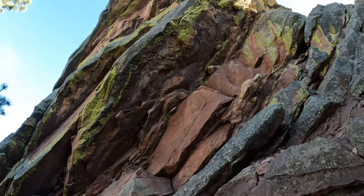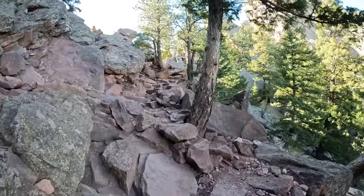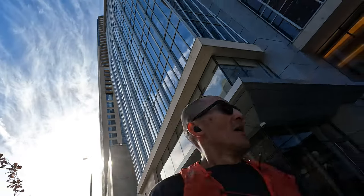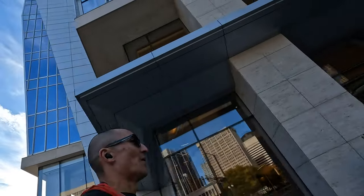And just like all my in-depth reviews, I'll be going over tons of detail in regards to how these actually perform for sports, testing them deep in the woods for trail running and mountain biking, out on the road for road biking, as well as through the city with plenty of tall skyscrapers to test both GPS accuracy as well as heart rate accuracy. And if the information in this video helps you out at all, don't be shy about hitting that like button down below.